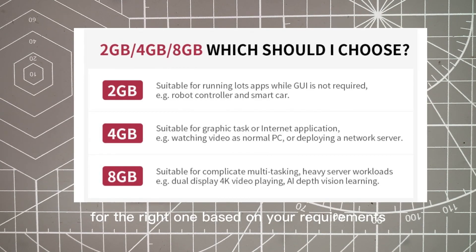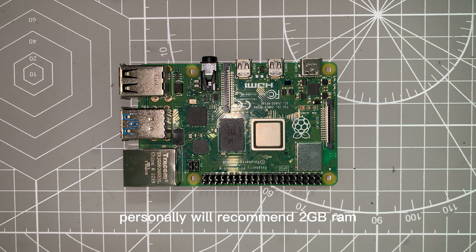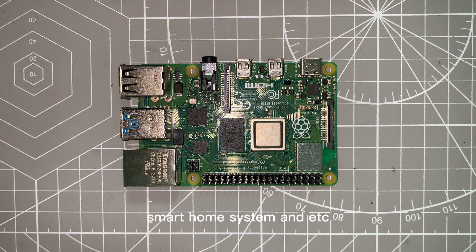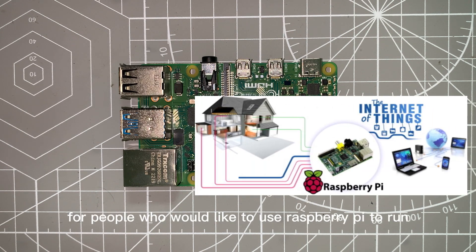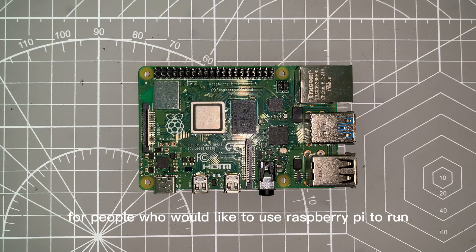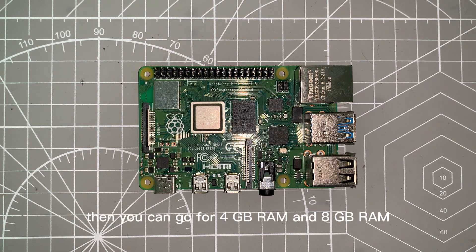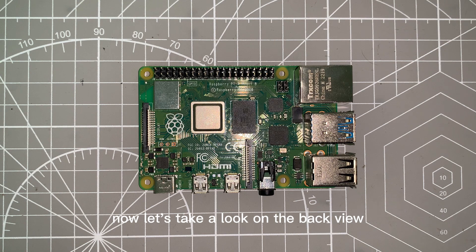I will attach a guide from Waveshare to help you choose the right one based on your requirements. For beginners, I personally recommend 2GiB RAM because it's more than enough — you can do a lot of interesting projects like robot cars, smart home systems, and more. For people who would like to use the Raspberry Pi to run servers and heavy-load applications, you can go for 4GiB or 8GiB RAM.